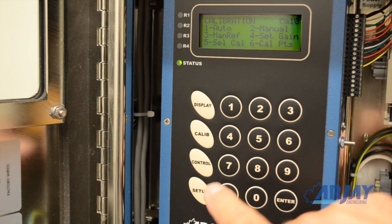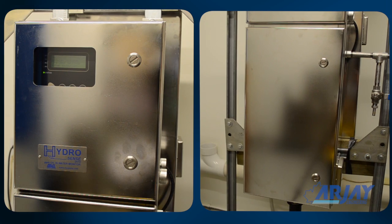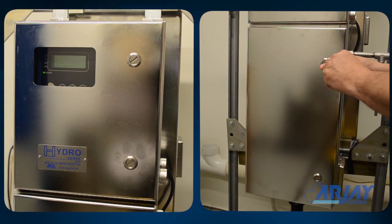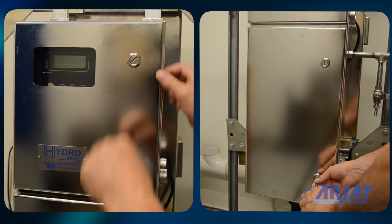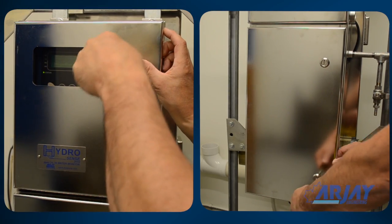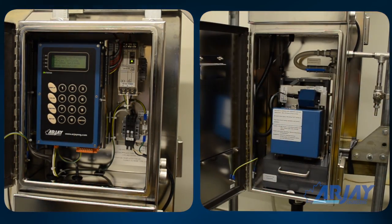The relay set points and output ranges can be changed at any time and simply entered through the keypad. Maintenance is even easier. Routine cleaning will be necessary at a frequency determined by your site conditions. The power and flow does not need to be turned off. In fact, it is best not to. Also, no tools are required.